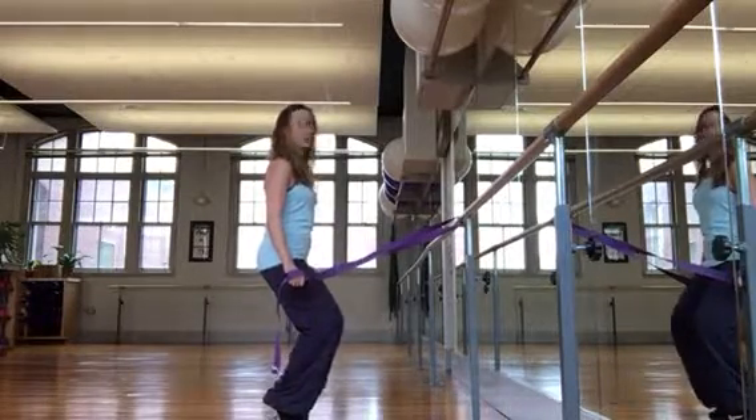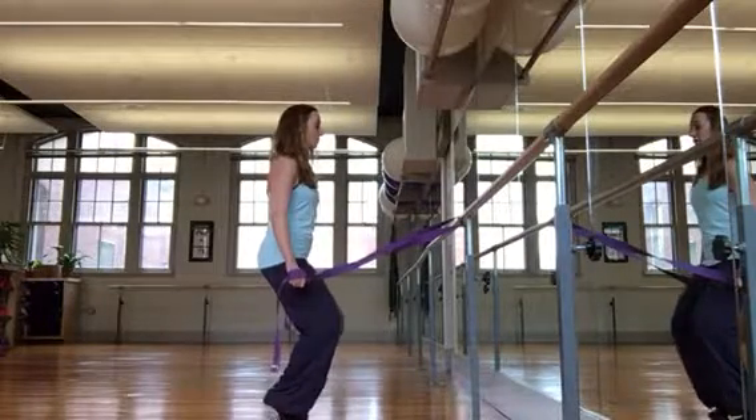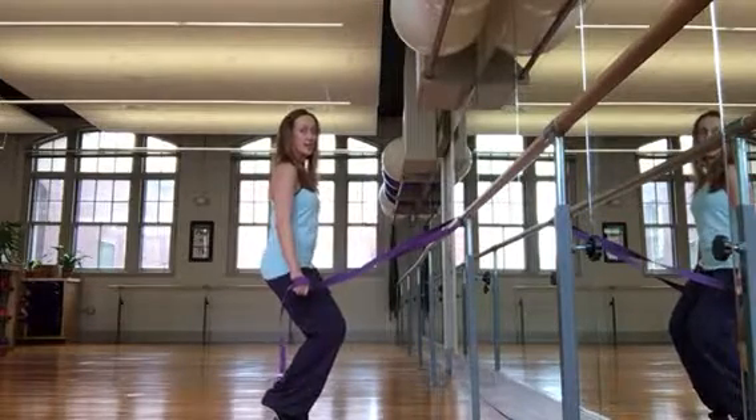Abs are tight, ribs are in, tail is heavy. Three, two — both heels stay up, abs stay in, lower down with the hips, move them right and left.